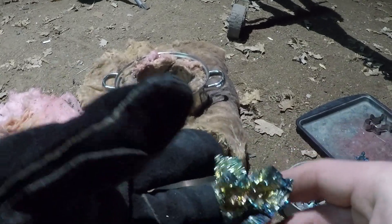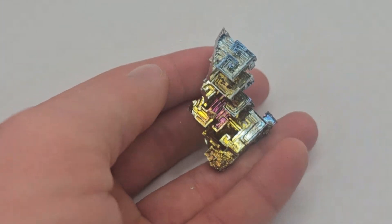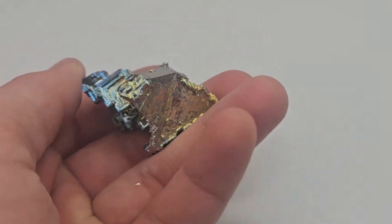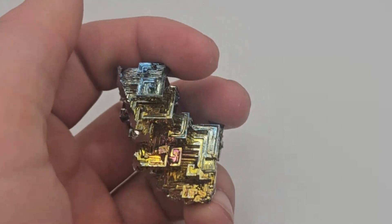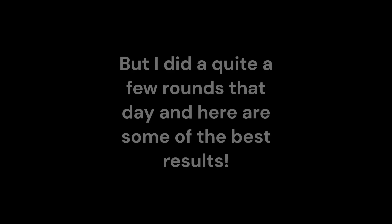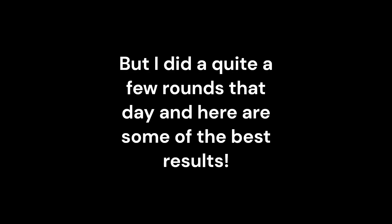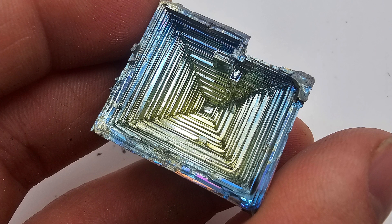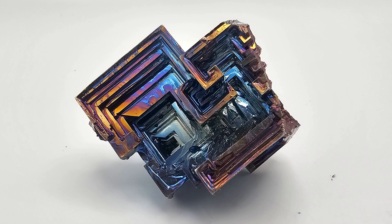You guys saw how I did it. Look at that. There we go — oh, that's a good one for sure. Look at that! Oh, that's good — oh, that's a nice one. Look at that!